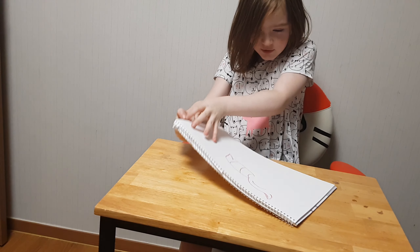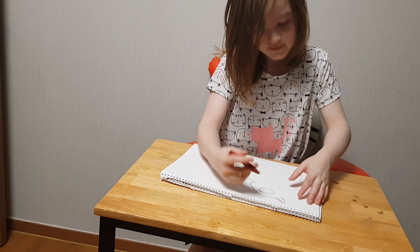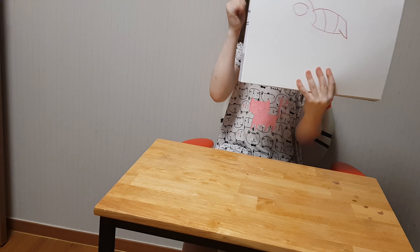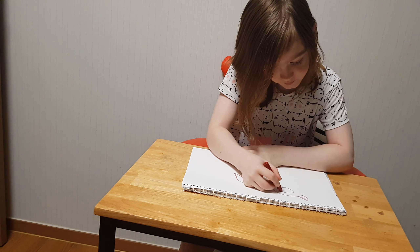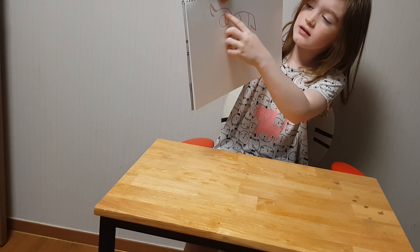And then you draw another one, way bigger. It goes down farther. And then I can make a cute line, like a little, like a little.